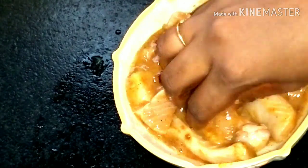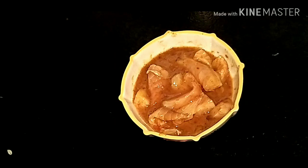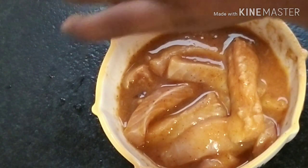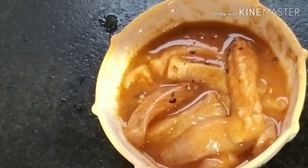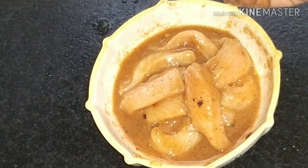Marinate for 10 to 15 minutes so the fish is soft and the flavors absorb well. Now I am going to add Italian seasoning for flavor — this is optional, you can skip this step. We also add 2 tablespoons of all-purpose flour, which is maida, for a lighter coating.